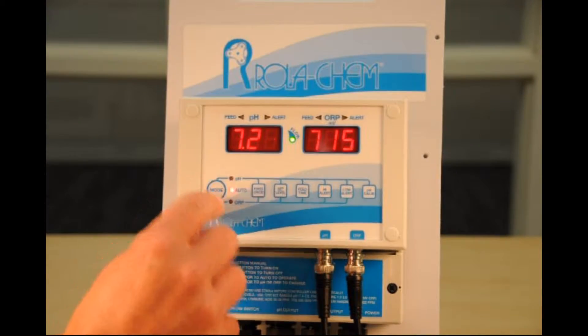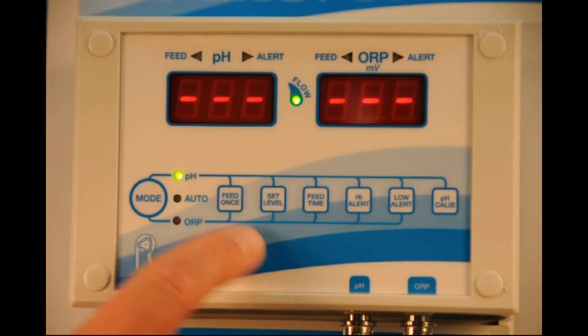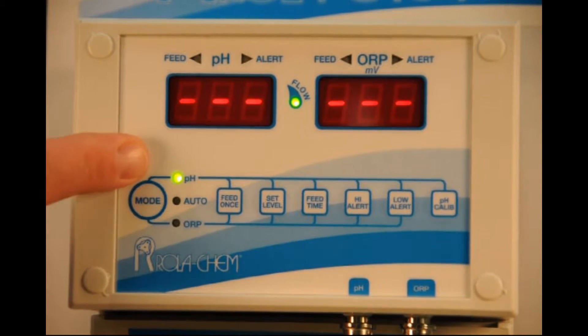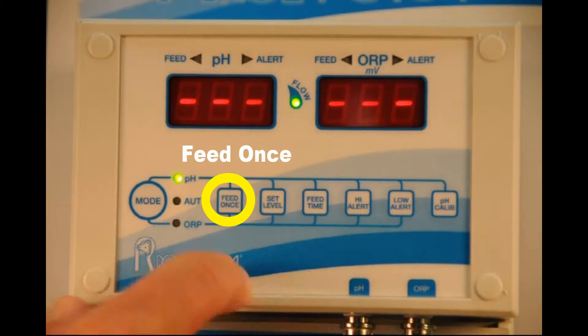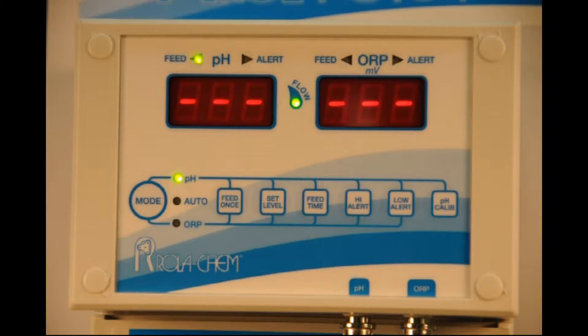What you could do is go into pH — the feed time on the pH is six seconds. While in the pH mode with the mode button, you can hit feed once and what it'll do is feed the feeder for six seconds. You can see it's blinking for six seconds and then it's going to shut off.